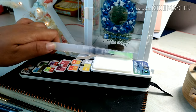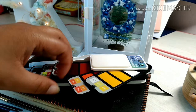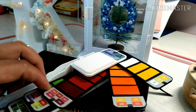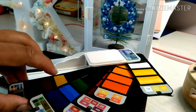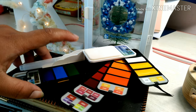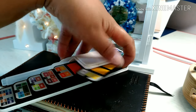This watercolor palette has only a small mixing area. But okay, because we have enough colors, we don't need to keep on mixing. But for me, sometimes I prefer to use fewer colors and mix them together so that I can have the color that I really wanted to use.